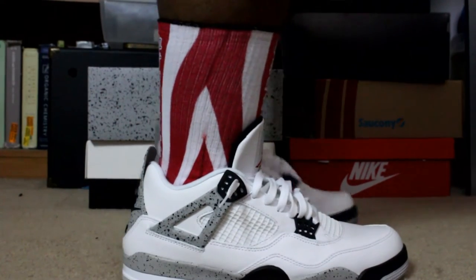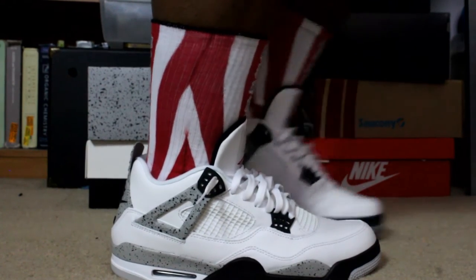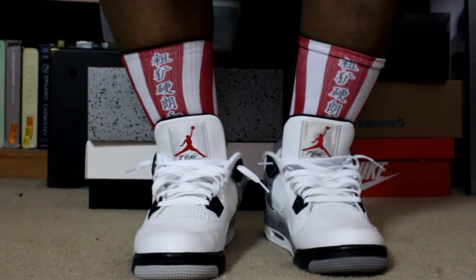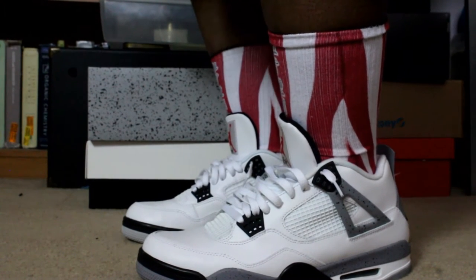The 2012 pair's leather was garbage — it was hard, it creased instantly, it was terrible and somewhat uncomfortable, that's why I didn't rock them a lot. But now that I have the 2016s, I'm gonna beat my 2012s up. Hopefully I can double up down the line; I'm sure they'll do a restock on these in the future.